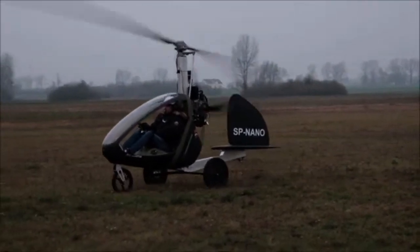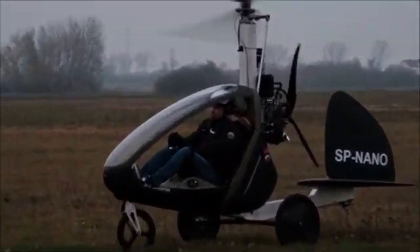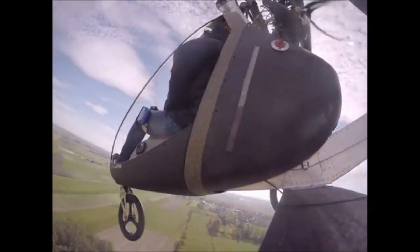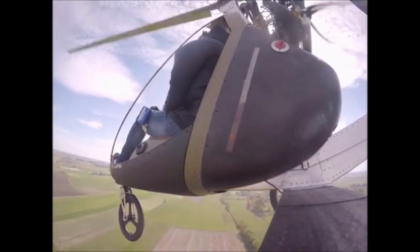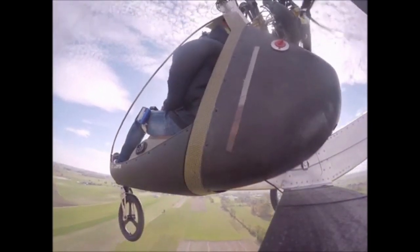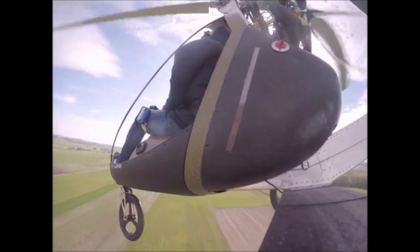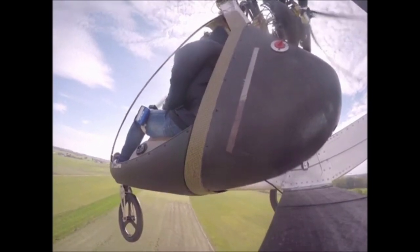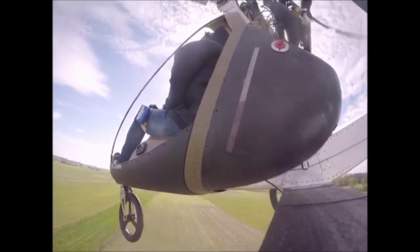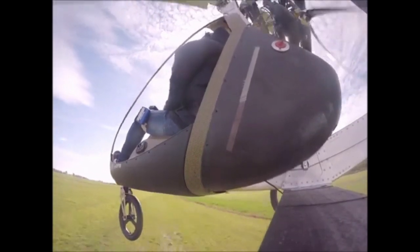It has a maximum take-off weight of 200 kilos, and performance is quoted as around 56 miles per hour maximum cruise speed with a regular cruise of around 40 miles per hour. Fuel capacity gives just over two hours of endurance and, given the nature of the aircraft, that's going to be plenty. Power is from the Polini Thor 250DS with electric start and dual ignition, with around 36 horsepower.